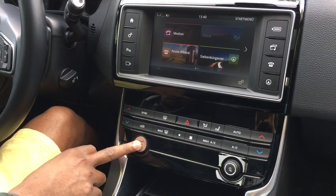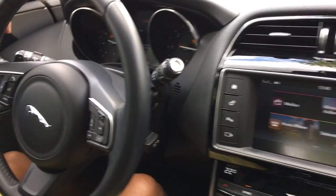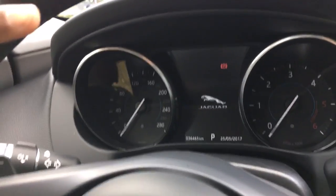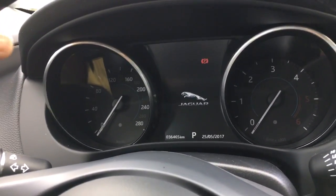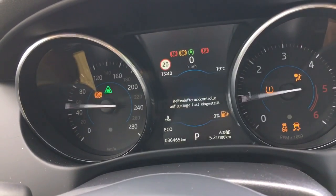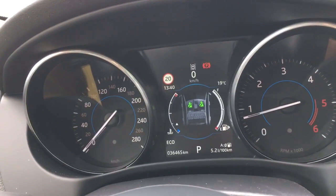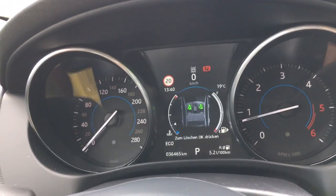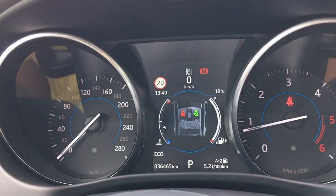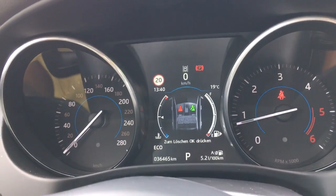This is an automatic car, so I'm pressing the start button. I'll do it again so you can see the display, because usually during starting, a number of lights will come on. When I press the start, you can see a lot of lights going on. The basic rule is that all the warning lights should go off after a couple of seconds.